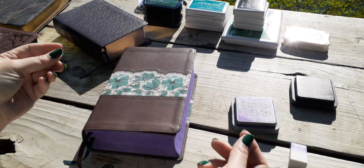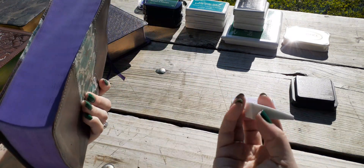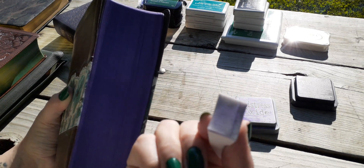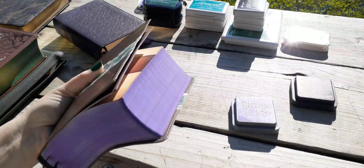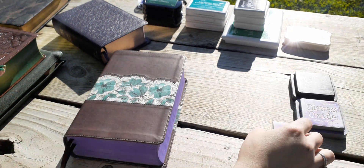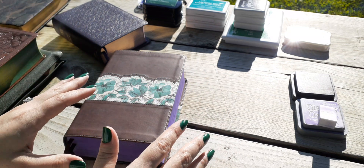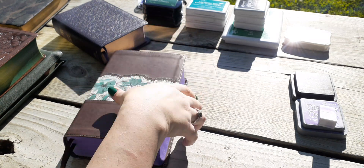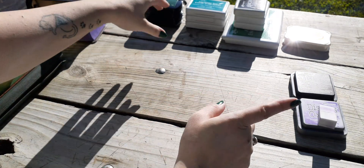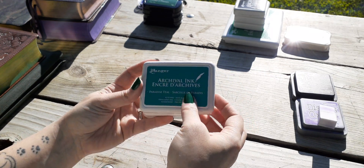So let's not use any distress inks when it comes to your Bible. If you have used them, you can try to add another color to it — but as you've seen, it's still going to remove some color. I made a whole personal video just for this, telling you what not to do. Do not use Ranger Distress inks. You can use the Ranger line still — I love the Ranger line because they are archival.